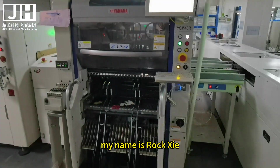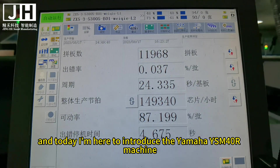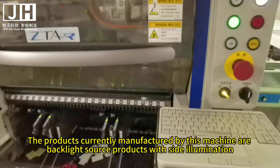Hello everyone, my name is Roxie, and today I'm here to introduce the Yamaha YSM40R machine. The products currently manufactured by this machine are backlight source products with side illumination.